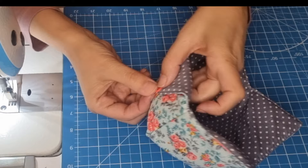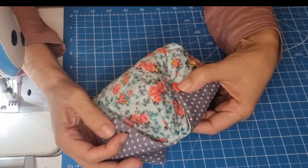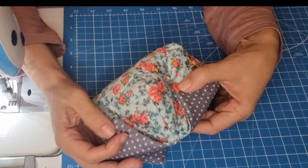Now we are going to fold the edges and just sew the bottom here on the four corners. Our heat pot protector is all done now!